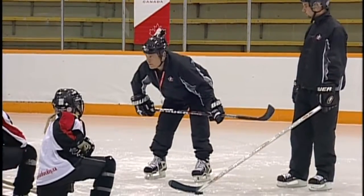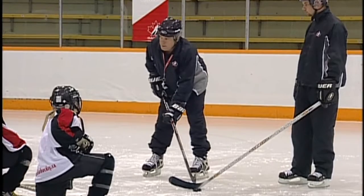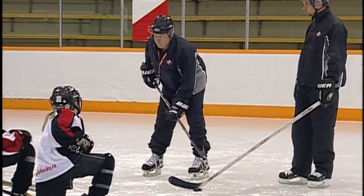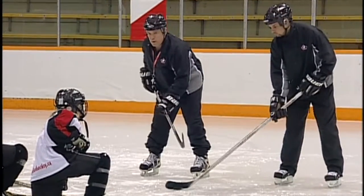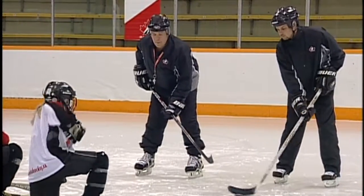Hockey players, we want to talk about some stick checks now. If Corey's got the puck and I want to get it from him — he's stick handling with it, so I've got to figure out a way to get it. The two ways we want you to practice with are called the lift, where you lift the stick up, or the press.